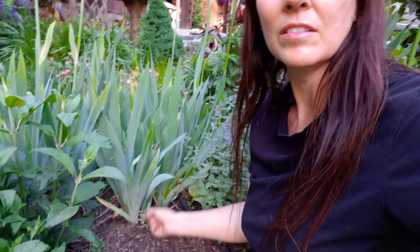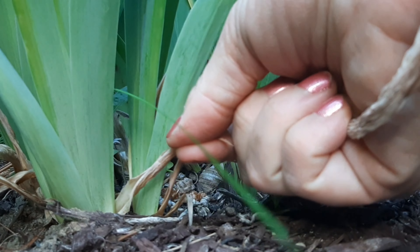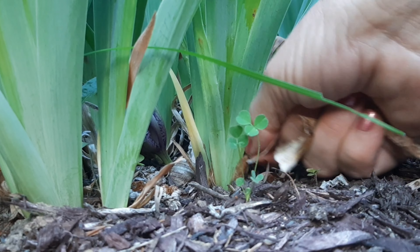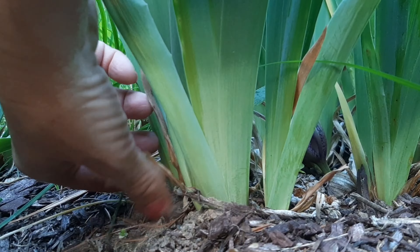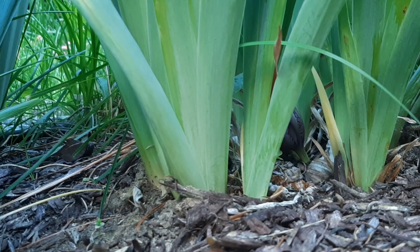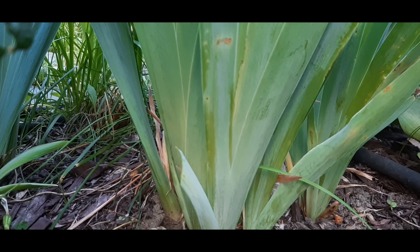The irises' leaves always show some wilting — they turn brown. So you can just cut above the brown, or you can pull them out. These little wisps can come out; they just easily pull up. And if you have a leaf like this, you can just cut it and it looks fresh.